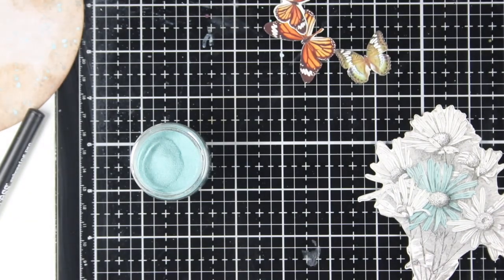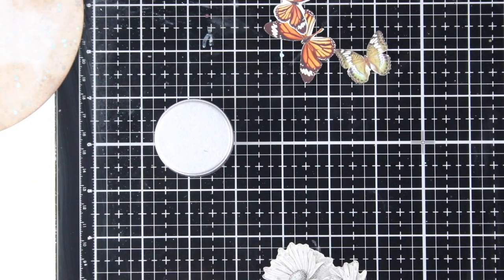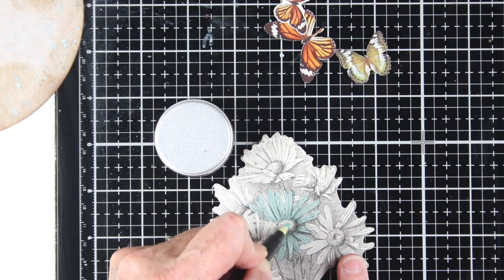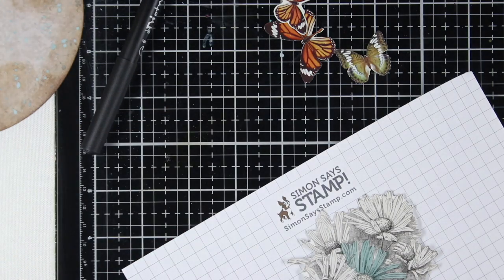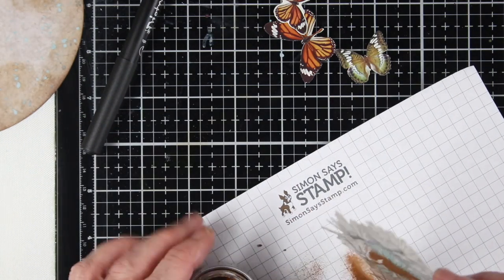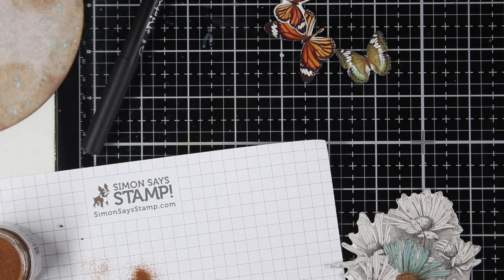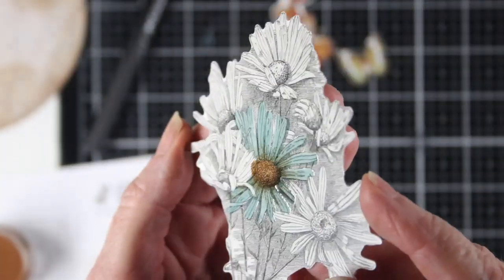I'm going to put the glaze back into the jar and go in and color the center of the flower with my embossing pen again, then use Vintage Photo embossing glaze to color this in. I will get a little bit of Vintage Photo around in the Speckled Egg area, but that's fine — it looks like a shadow. Once I heat this up it looks absolutely beautiful.